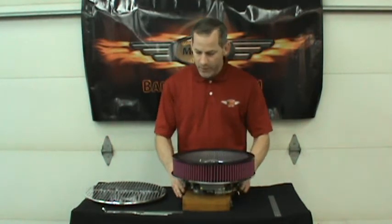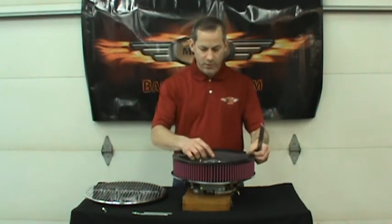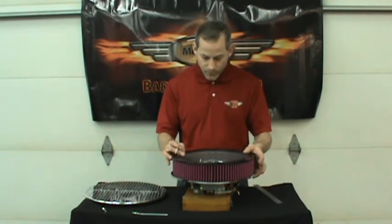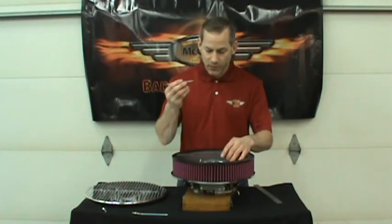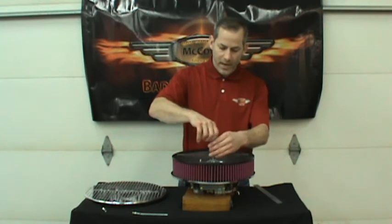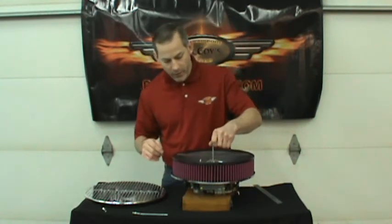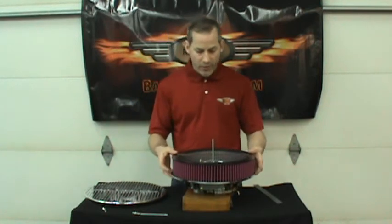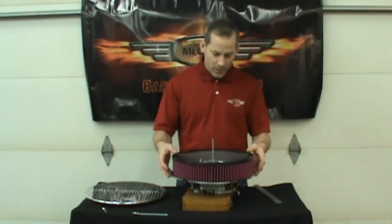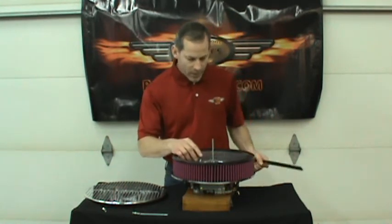The tools you're going to need are basically just a straight edge and the all-thread that we provide — it's standard quarter-20 all-thread. We're going to put it right here on the bottom. It doesn't matter if you have an Edelbrock, Holley, or whatever brand of carburetor you're using. Basically it's a 5/8-inch opening here for the air cleaner and you're going to push this right up to that.